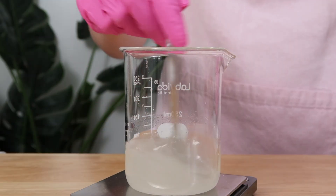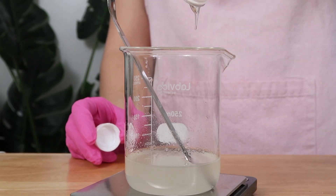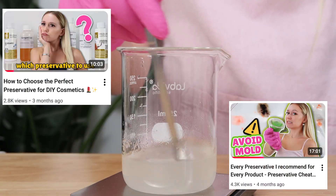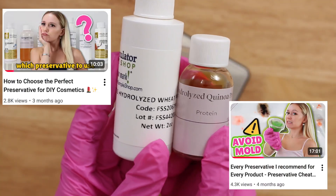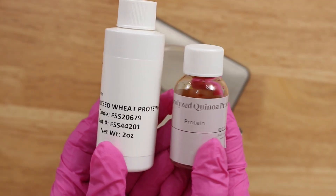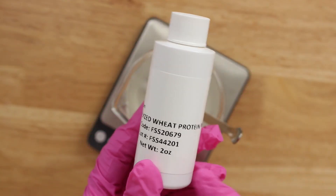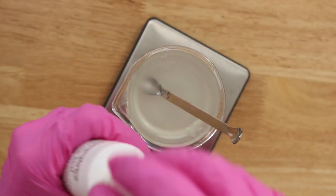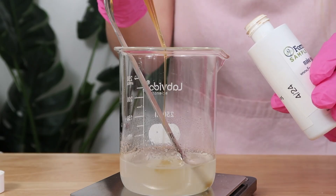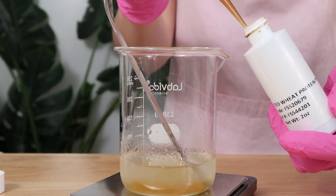Then I'm adding in glycerin, which is a humectant, and then the preservative — you do not want to skip this. If you want more information on preservatives and how to choose the perfect one, I have videos on those topics. Since this is more advanced, I want to add in a hydrolyzed protein. There are all kinds of different ones, but my hair specifically loves hydrolyzed wheat protein, so I'm going to add that in. This does have a dark pigment to it, so keep in mind it will affect the final color of your shampoo.